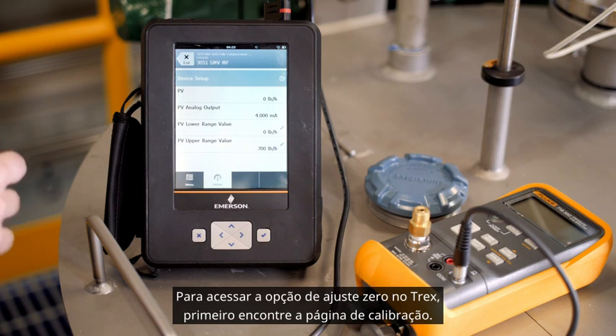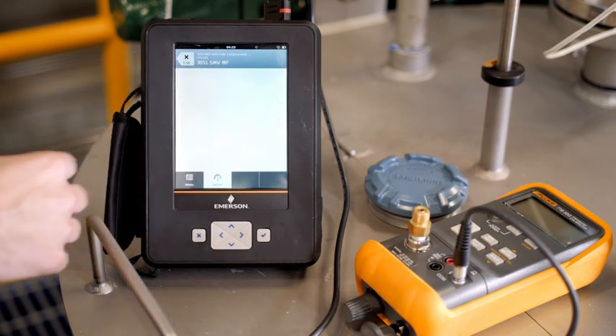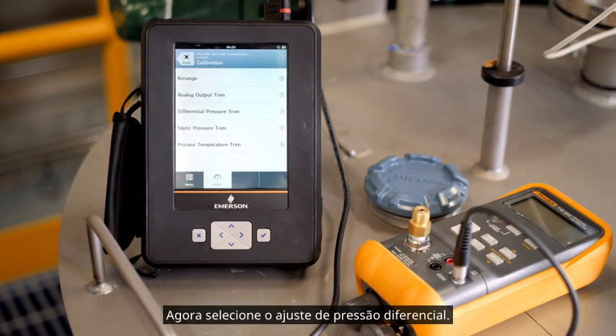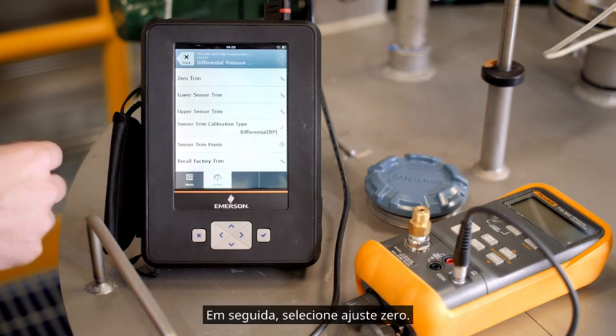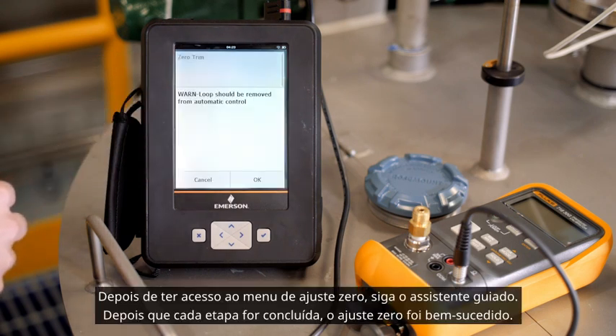To access the zero trim option on the Trex, first find the calibration page. Now select differential pressure trim, then select zero trim. Once you have accessed the zero trim menu, follow the guided wizard. Once each step is complete, the zero trim has been successful.